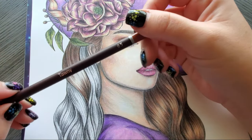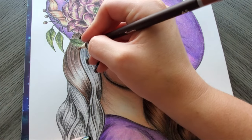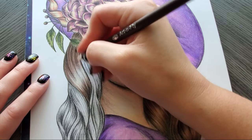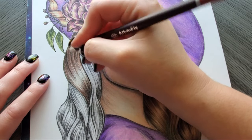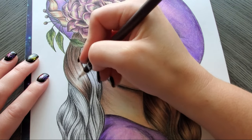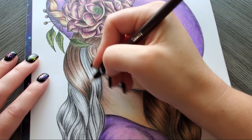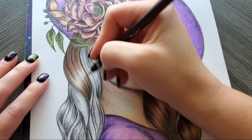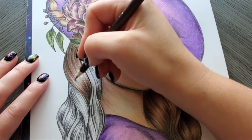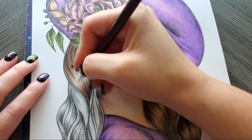Now grab tawny — number 65. Fill in any gaps up top where you see them. This one we're going more midway through our strokes and bringing it into the highlight, as opposed to overlapping everything. As always, remember to keep turning that pencil because that's what keeps your point sharp so you're not resharpening. These are inexpensive to replace, but let's not replace them prematurely.